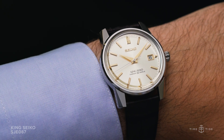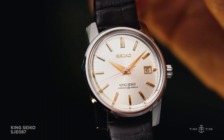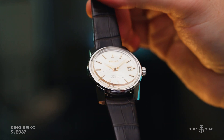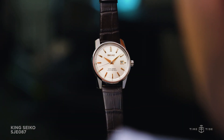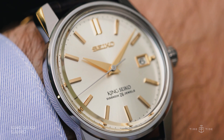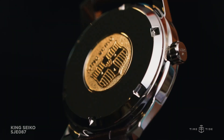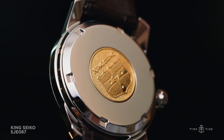The 1965 KSK was presented entirely in silver; however, the SJE-087 goes for a slightly more evocative colour scheme, with a champagne dial and gold details. The golden hue brings a lot more vintage warmth to the package, and the yellow gold leans into the wink-wink hint of luxury which King Seiko embodies. It also mirrors the use of gold on the case back, with a medallion embedded that shows the King Seiko shield.